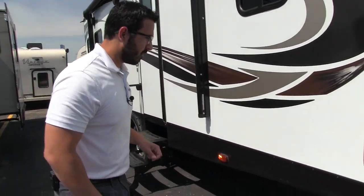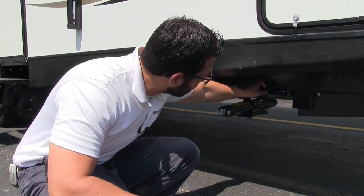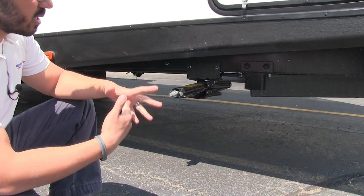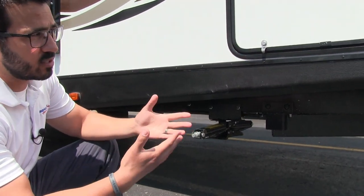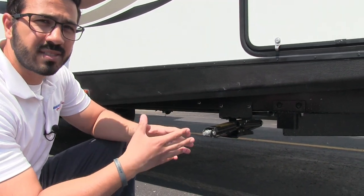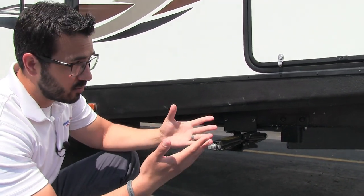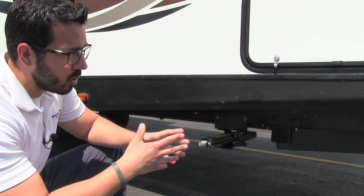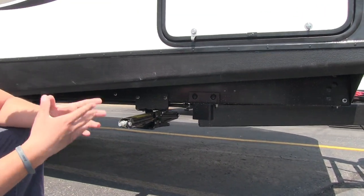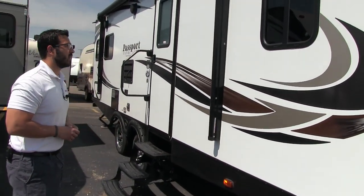Let's drop down underneath real quick — something I like to talk about is the frame. You'll notice these huck bolts throughout, because this utilizes a huck bolt frame. A huck bolt has some advantages over a welded frame. The number one place that your frame rusts out is right at those weld points, so by eliminating those welds you eliminate the chance for them to rust out. Also, if you ever do have any kind of damage, the huck bolt frame is a lot easier to repair than a standard welded frame, meaning it will cost you less money.